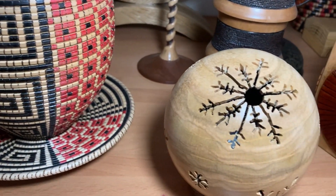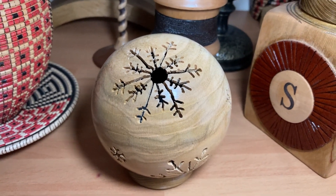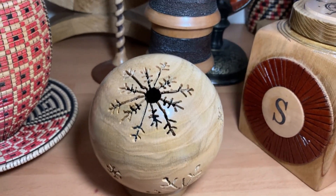Then we have this pierced ball bauble here — it has a light inside, you can switch that one on.